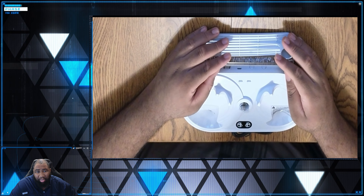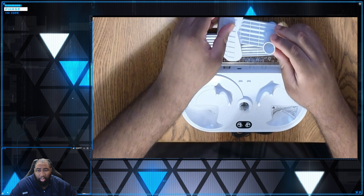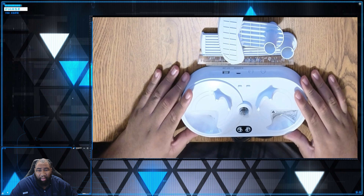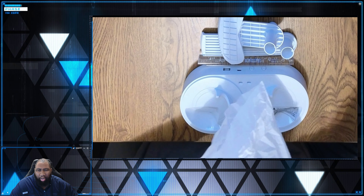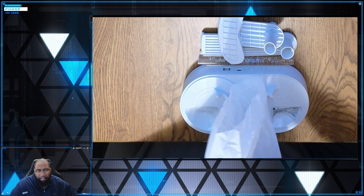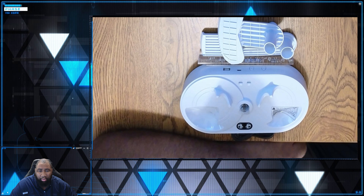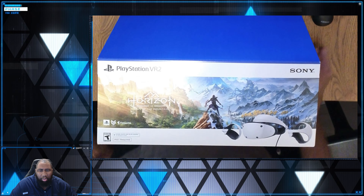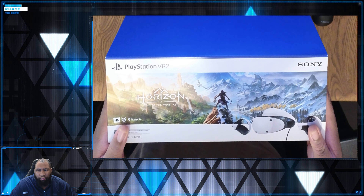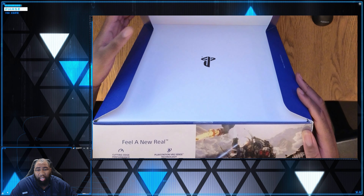I'm just unboxing the pieces that come with the charging station so that you can assemble it. Of course, you're going to be charging the left and right controller for the VR headset. You can put the headset directly on the charging station, sort of as a placeholder. And you can also have room for headphones that you're going to be using for VR, so that you can get that 3D audio experience.